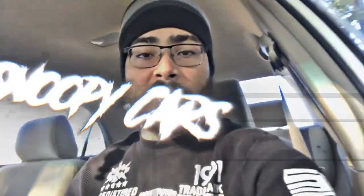Yo guys, what's up? It's your boy Stupid Cars back with another video. Today we're gonna be going over my friend's house to build a cart. I'm not really sure if it's gonna be a go-kart or what. So yeah, we're gonna be going over to his house to build some type of cart. It sounds pretty fun, I said I was down. So I'm gonna drive right there right now. I'll see you guys there.